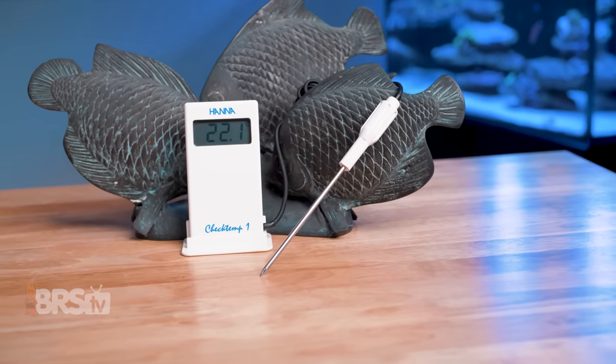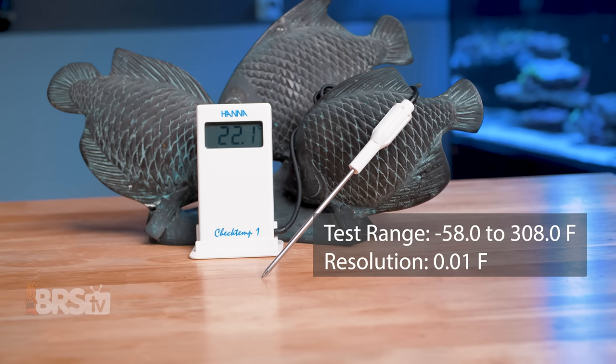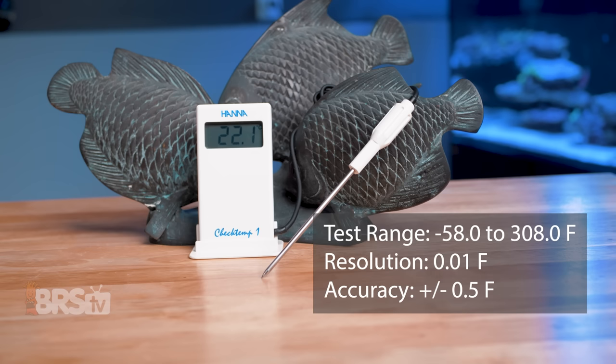The CheckTemp has a very wide range from minus 58 degrees Fahrenheit to 308 degrees Fahrenheit, or minus 50 degrees Celsius to 150 degrees Celsius, and a resolution of 0.1 degrees Fahrenheit with an accuracy of give or take 0.5 degrees Fahrenheit, which is going to be more than enough to cover our reefing needs.